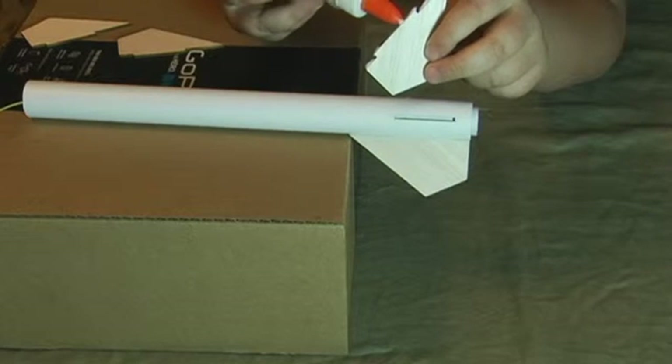If the nose cone fit is too tight, gently sand the shoulder of the nose cone until it fits. This is not a part of the instructions, but put a fillet of glue on each side of the launch lug just like you did with the fins. You can paint or decorate your rocket however you want, but no three-dimensional objects can be placed on the rocket.